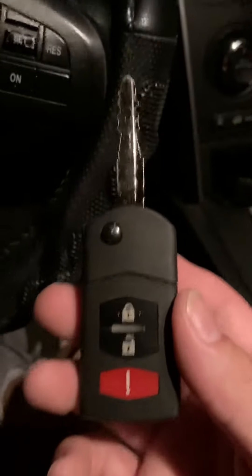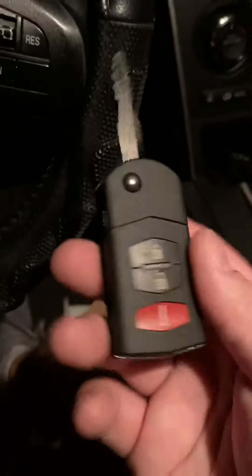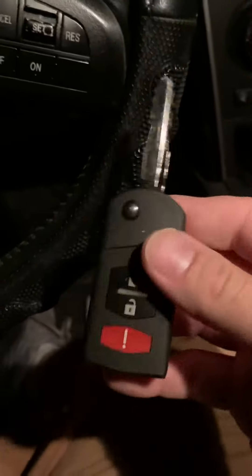I'm going to show you how to program a remote head key — or flip key — for a 2011 Mazda CX-9.